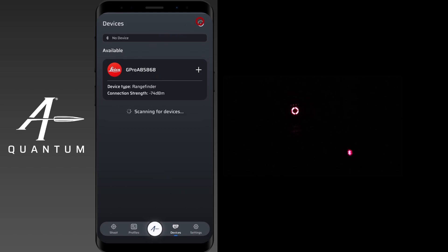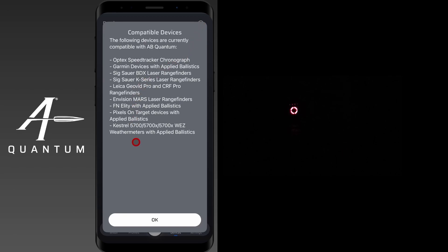If you're ever curious whether your device is compatible, you can always click the information icon in the top right corner. It'll bring up a list of compatible devices. You can see here Leica GeoVid Pro and CRF Pro rangefinders are in that list.